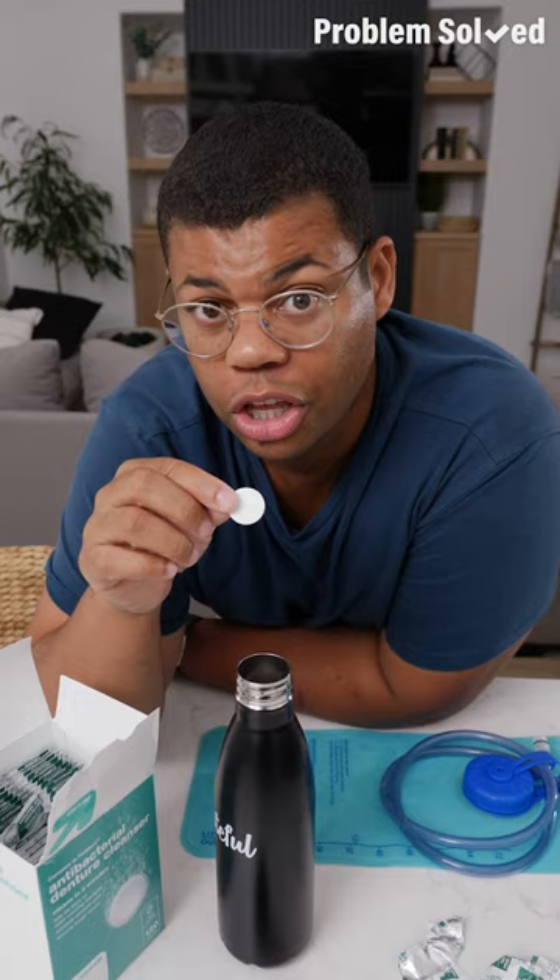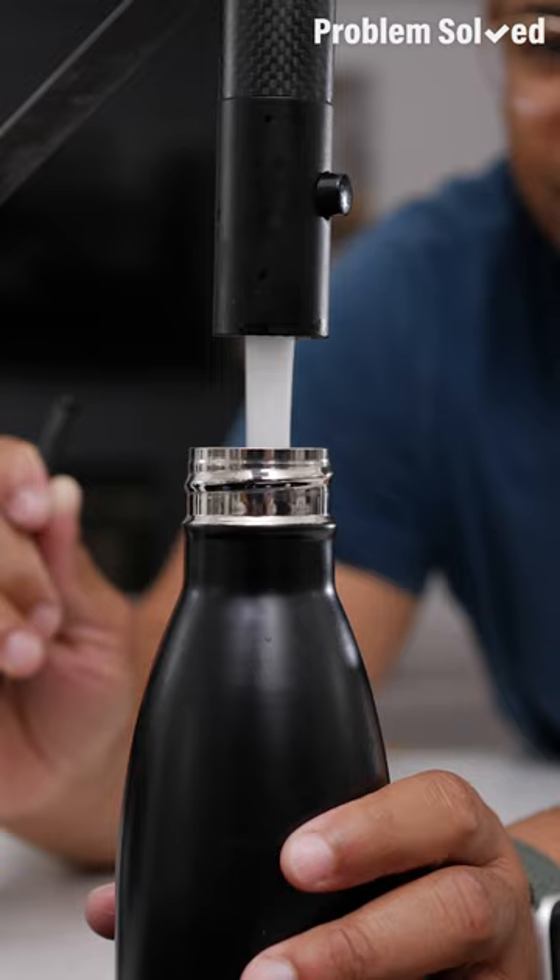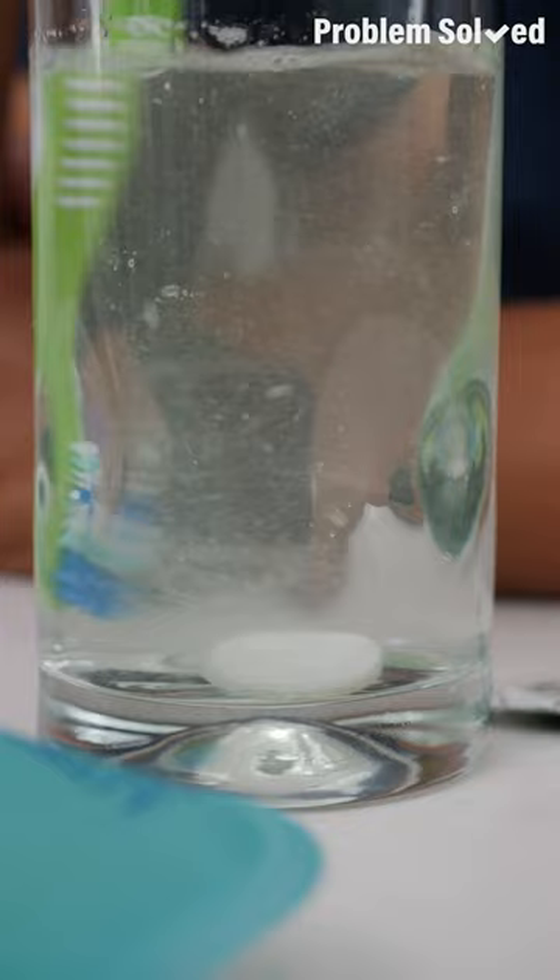You can also use denture tablets for hard-to-clean water bottles and water packs. Fill that up with water and let it sit for 15 minutes. And use a tablet to keep your toothbrush clean too. You should still be replacing your toothbrush regularly, but this will help keep it clean in between.